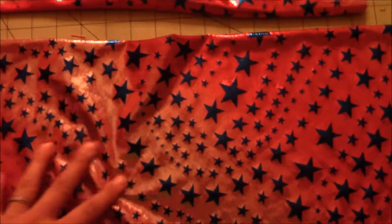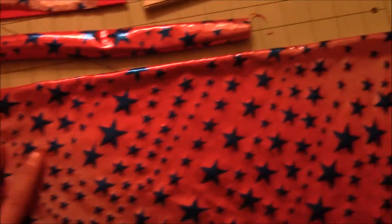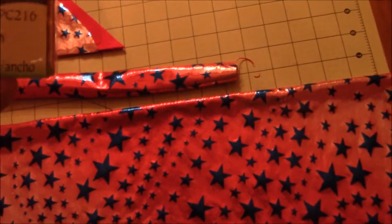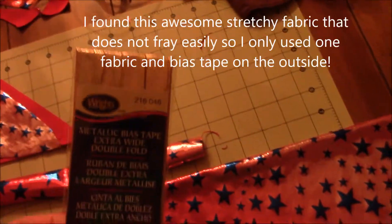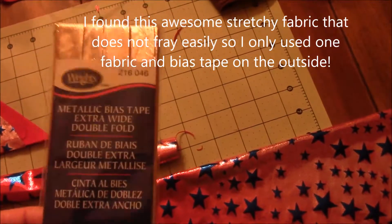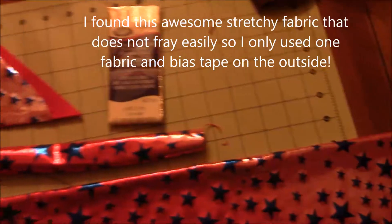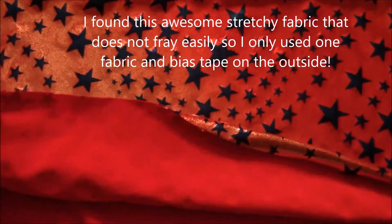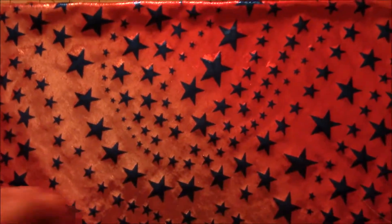If you're not using a stretchy material, I'm using double-sided gold bias tape on the outside. But if you plan on making it with two different fabrics — a color on the outside and an inside fabric — then you need two yards, though it depends on the size of your child.